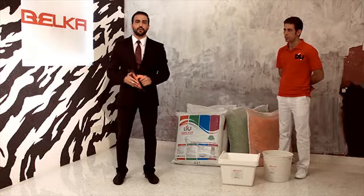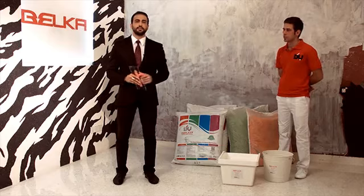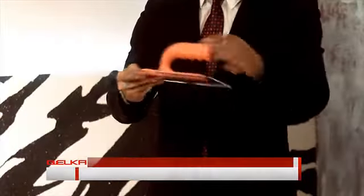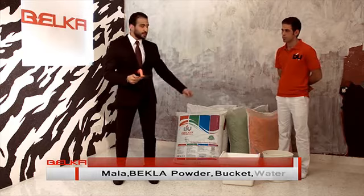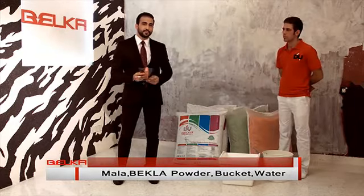Here we are to show you how to use Belka and how to get a job done. Whatever we need is here — it's really easy to use Belka. We need a plain wall, we need this thing called Mala. The material is flexy. We need Belka, we need a bucket, and we need a bucket of water. Then you can start doing the job.